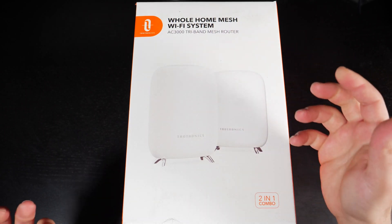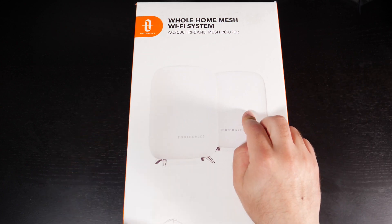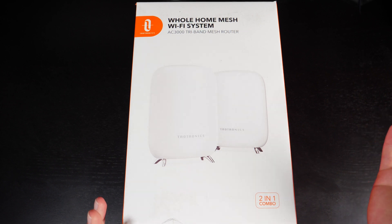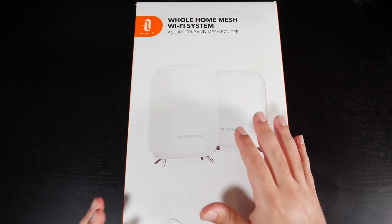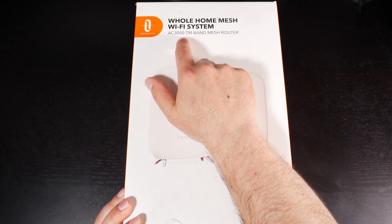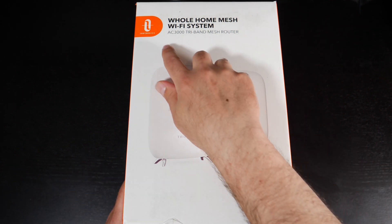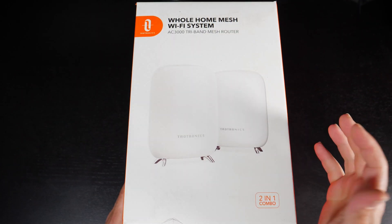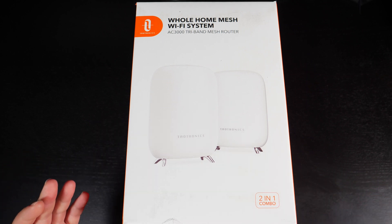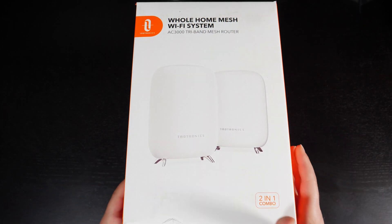This is a tri-band system, which typically means for wireless backhaul — meaning if these are wirelessly connected to each other — you're typically going to get better speeds on the secondary device versus a dual-band system. Now I will do some speed tests and let you guys know what I get. This has a speed rating of AC 3000, which tells me that this is on the previous wireless standard, which is wireless AC or Wi-Fi 5. Most devices are still on wireless AC so it should be fine, and it is compatible with wireless AX devices.